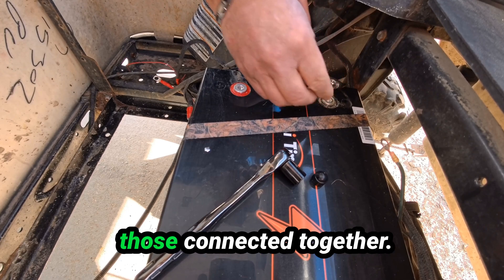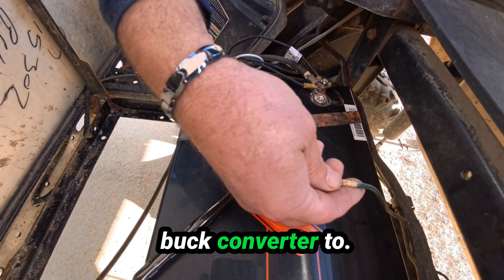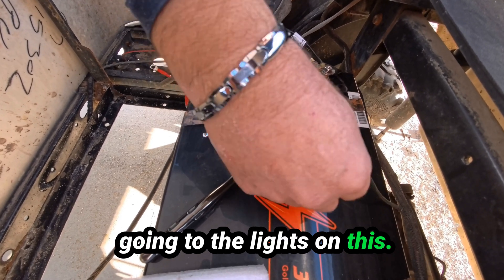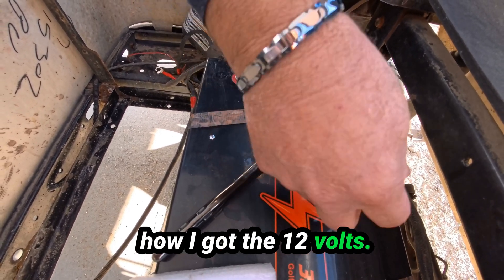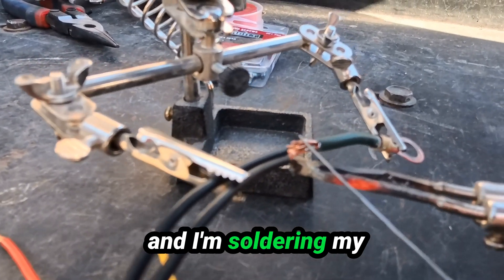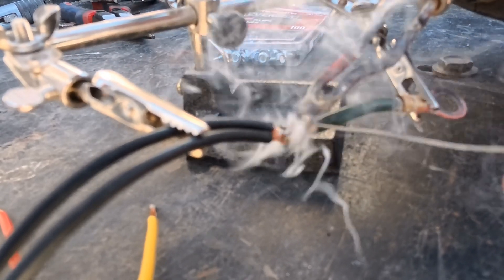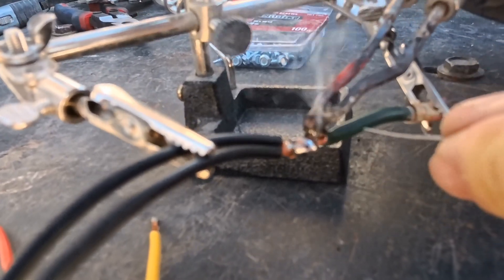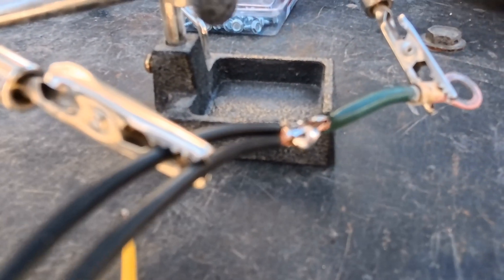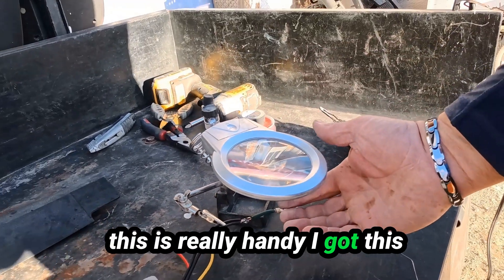I'm just going to leave all those connected together. So this is what I've got to hook my buck converter to — that's the 12 volt supply going to the lights on this. It was hooked to two batteries and that's how I got the 12 volts. I've got the connector I just barely cut off, and I'm soldering my two negative leads to it.